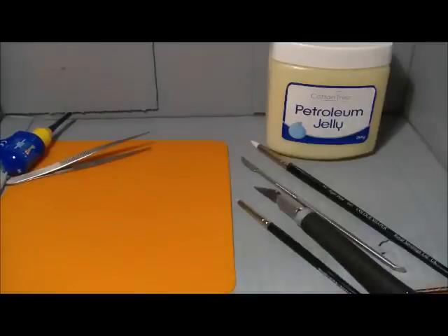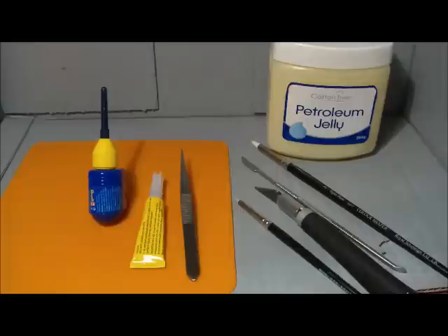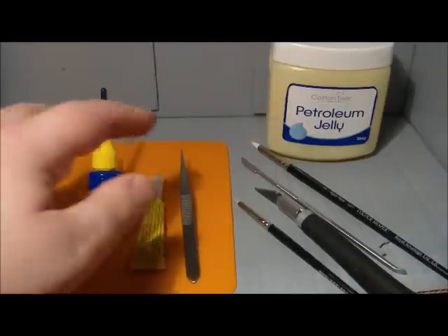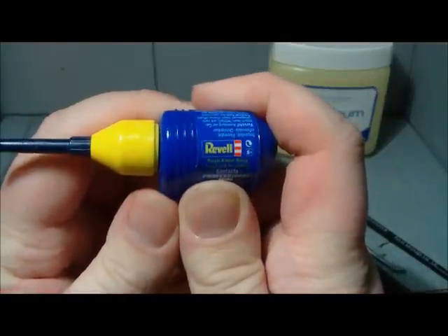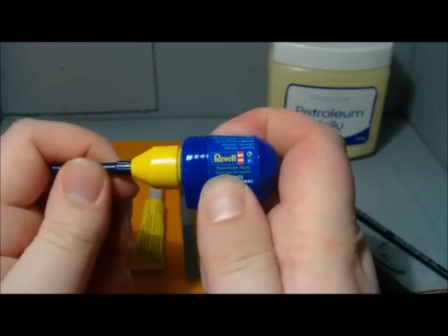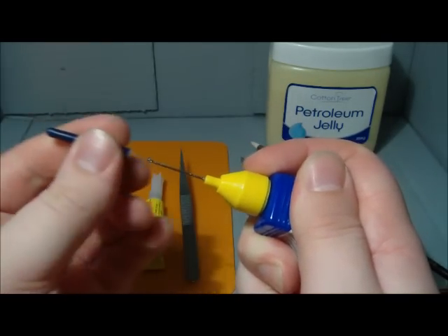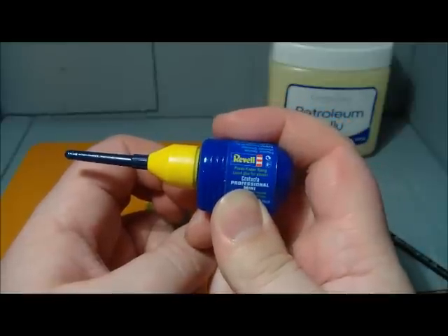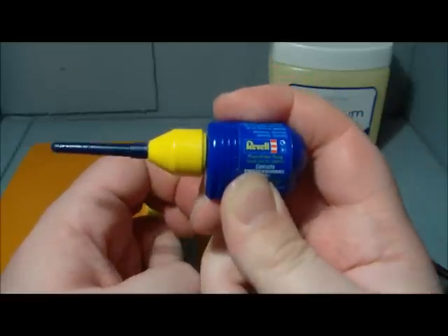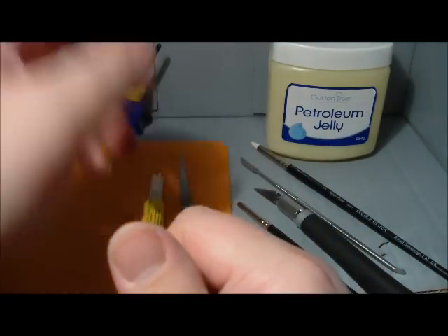Hi guys, Tom Wilson here and this is going to be another hobby tips video. In this video we're just going to talk about tools and glue and stuff. We'll start off with glue — the plastic glue I use for putting models together is Revell. I get this one because in my opinion it's the best, and it has this needlepoint applicator, which GW now do, but I've been using this one for so long that I don't see the point in changing.